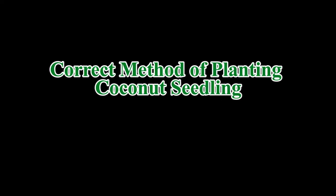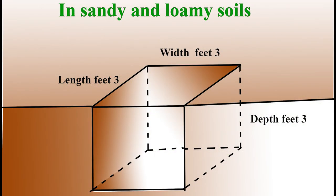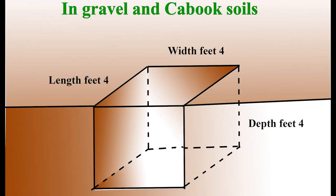Correct method of planting a coconut seedling. First, we have to select a suitable place for planting the seedling, then we have to cut a hole. For planting in sandy and loamy soil, the length, width, and depth of the planting hole should be 3 by 3 by 3 feet. When it comes to gravel and covered soil, the length, width, and depth